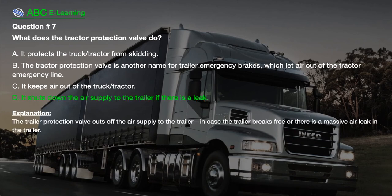The correct answer is D. It shuts down the air supply to the trailer if there is a leak. Explanation: The trailer protection valve cuts off the air supply to the trailer in case the trailer breaks free or there is a massive air leak in the trailer.